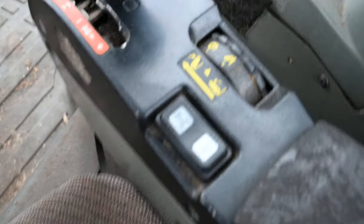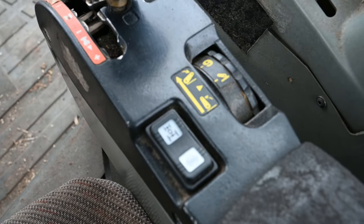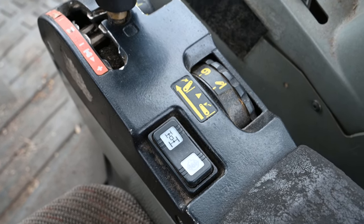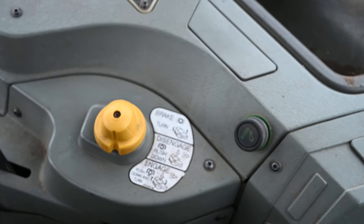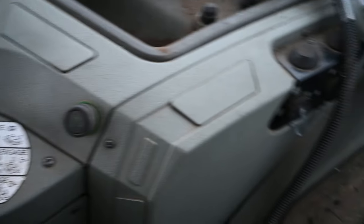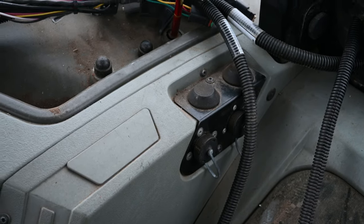Depth control, four-wheel drive, diff lock, PTO — and then you've got diagnostic and an accessory port.